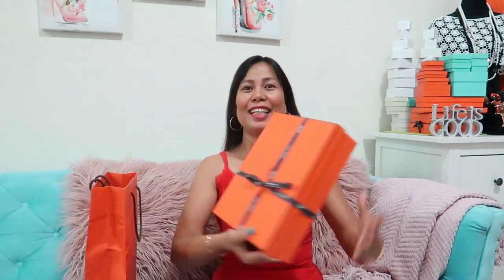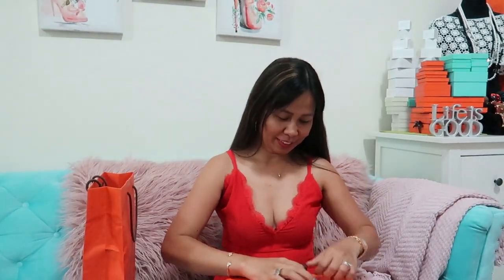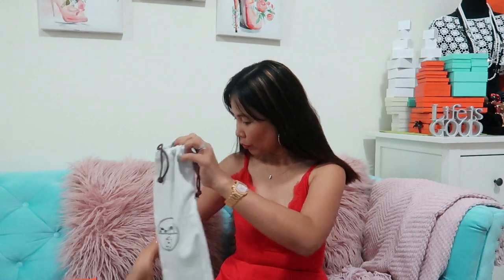So this is the normal Hermes paper bag in orange — it comes with a paper bag and the box in orange. Let's open it. So here it is, in their own dust bags. Let's open. Oh, by the way guys, the receipt is still here!